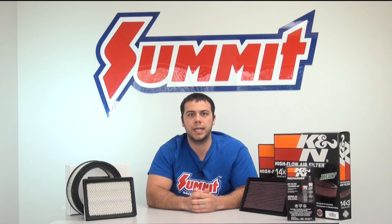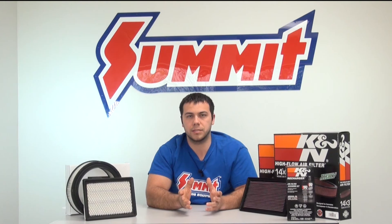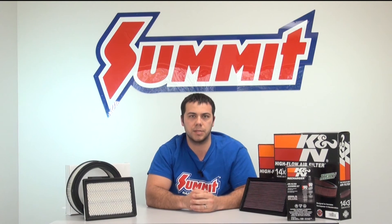Something else you're going to read is micron ratings. To give you an idea of how big a micron is, the average human hair is between 40 and 80 microns. That kind of gives you an idea of what you're dealing with and how small some of these microns are.